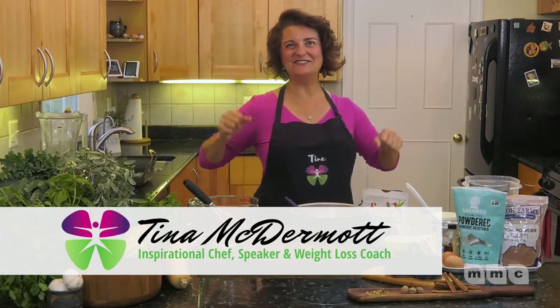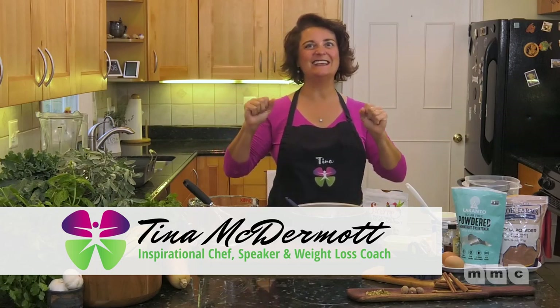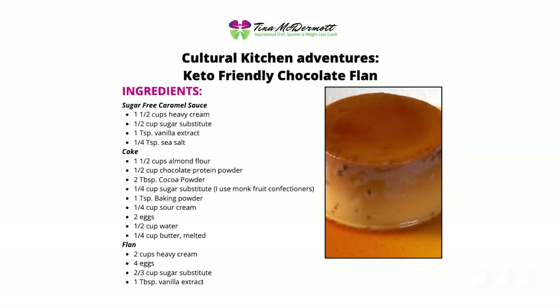Hello and welcome to Tina's Joyful Kitchen. Tina McDermott here, and today I'm going to show you how to make this keto-friendly choco flan cake that is magic, and it is for Hispanic Heritage Month that starts September 15th.